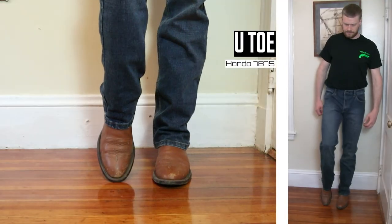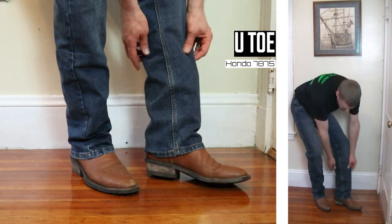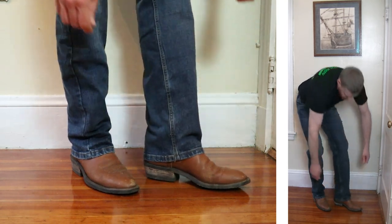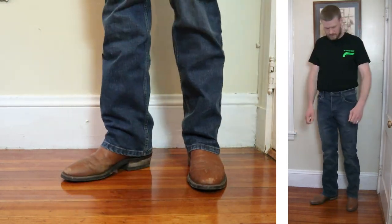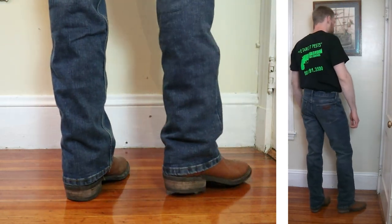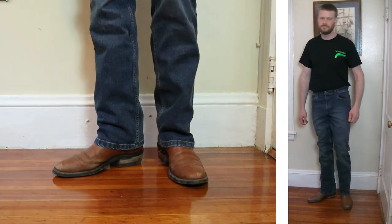Next up is the Hondo 7875 featuring a U-Toe, a one and a half inch heel, and it also comes in at 13 inches tall. This is kind of baggy in the thighs for a slim fit, but the stretch denim is nice and I think it's the best example of a stretch denim that I've tried from Wrangler so far.